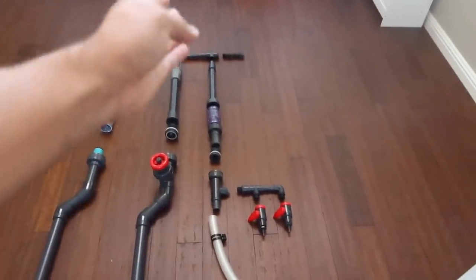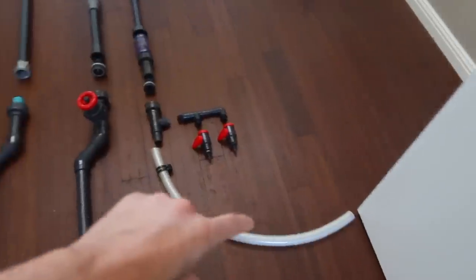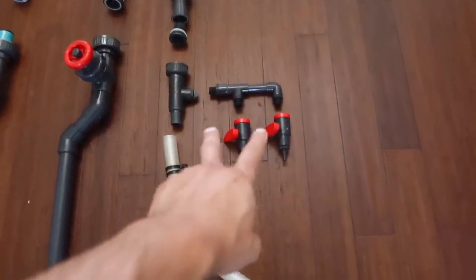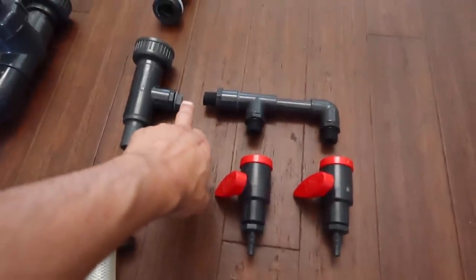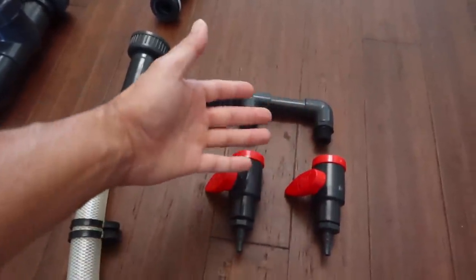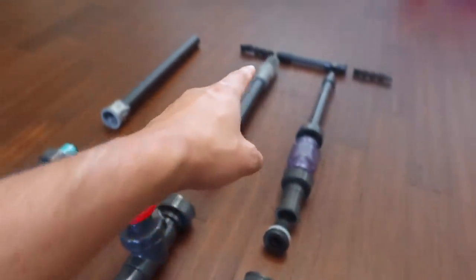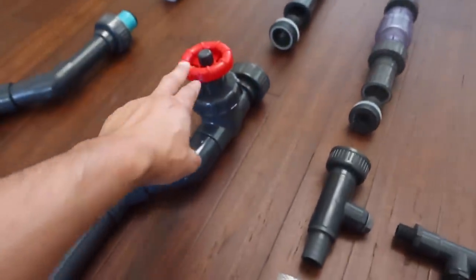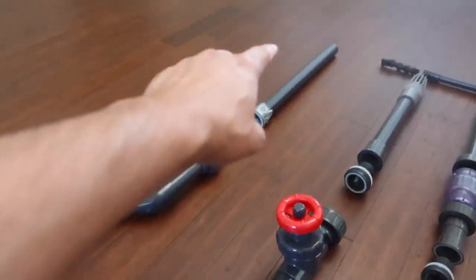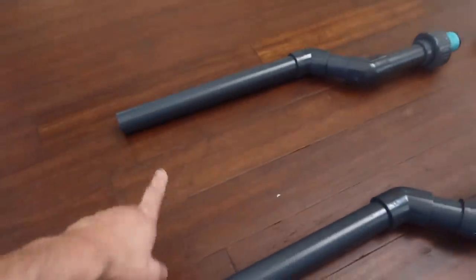Starting on the right is the return — this is where the pump from the sump pumps water up and out through the nozzles. You also have the option to install two manifolds here by removing a small screw and threading each nozzle on. Next is the main drain with a gate valve attached, which goes straight down to the sump. And then there's the emergency drain — if the main drain ever gets clogged, water flows to the emergency drain, which also leads to the sump.